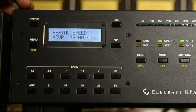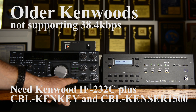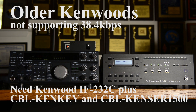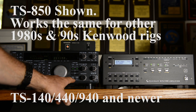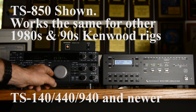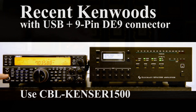Polling must be turned on if you're not using a logging computer. It follows the transceiver frequency and will show precise frequency to the kilohertz.